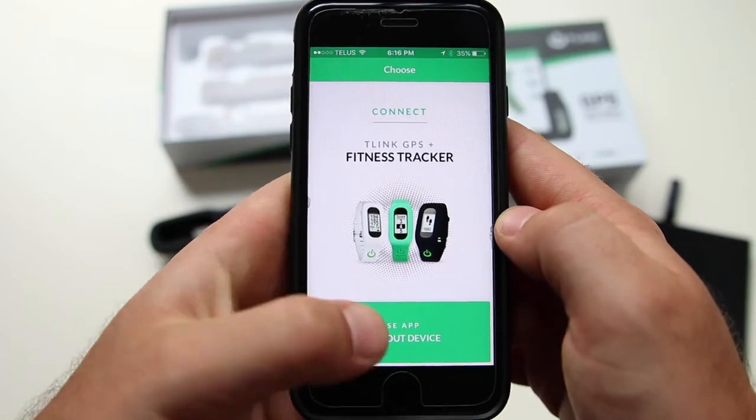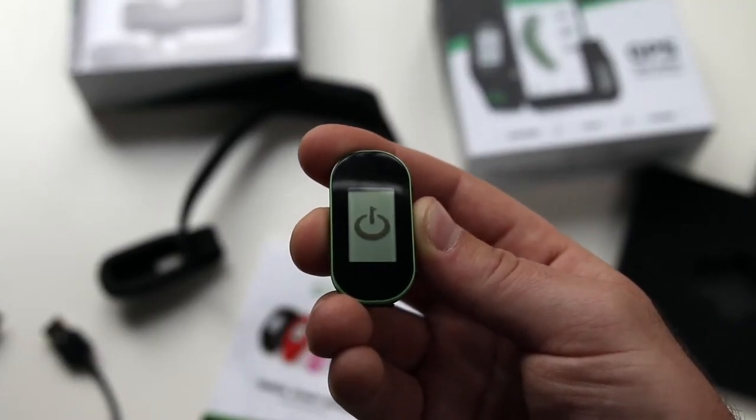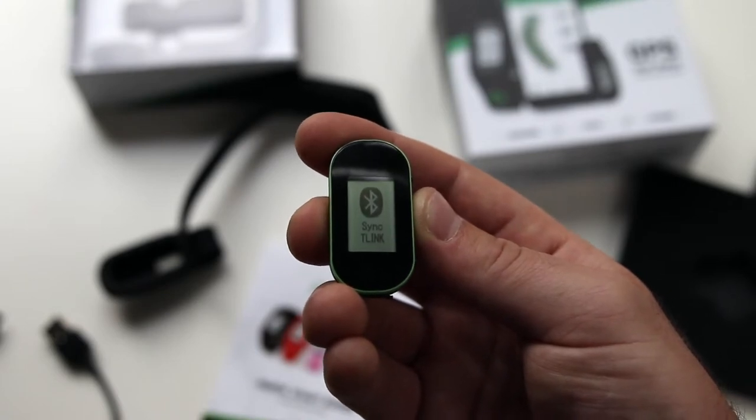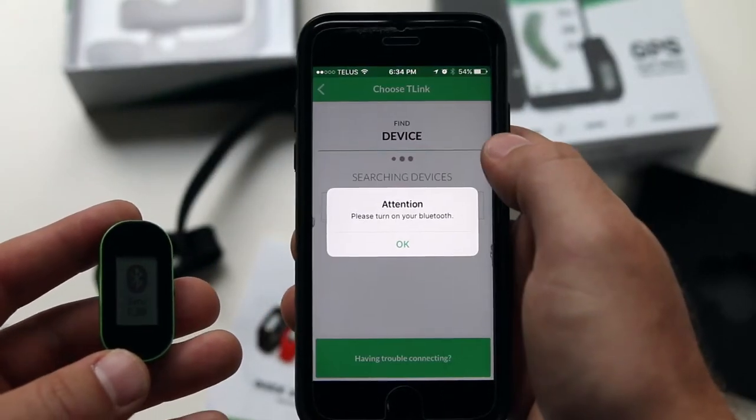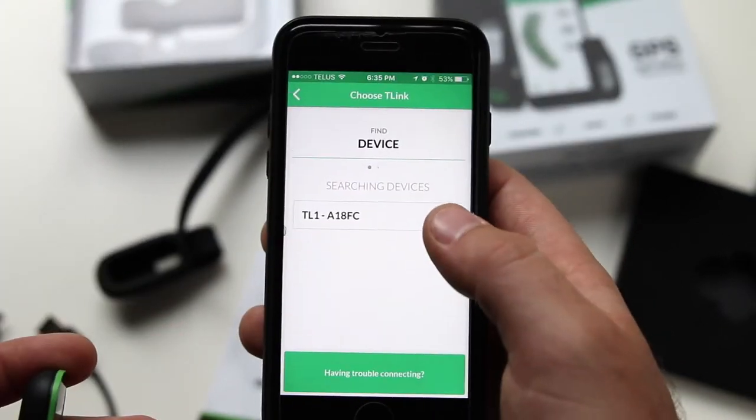You're now ready to connect your T-Link or use the app on its own. Unplug your T-Link and power on by holding down the middle button for five seconds or until the sync T-Link message appears. Choose connect, make sure your Bluetooth is turned on, and then select the device number that matches the back of your T-Link.